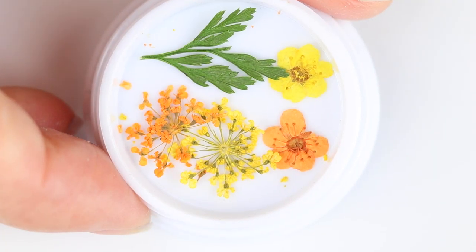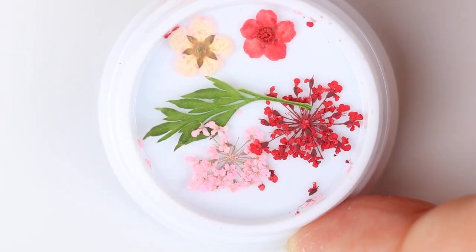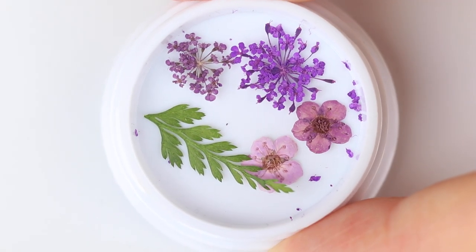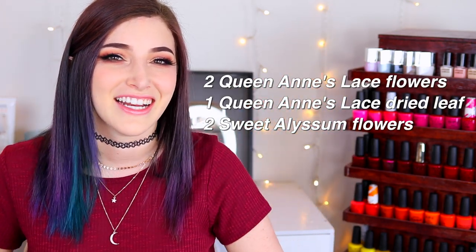There are three different kits of flowers right now: we've got the yellow and orange flowers, the pink and red flowers, and then the purple flowers. Each kit comes with two larger flowers, two clusters of different colored small flowers, and a little dried leaf. The Cirque website does have the names of the actual flowers, so if you're curious I'll write them on screen and you can also check it out on the website.